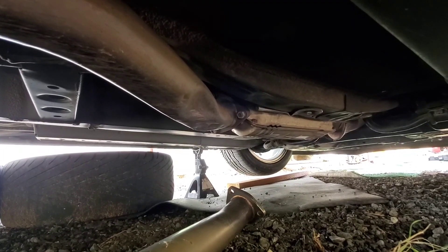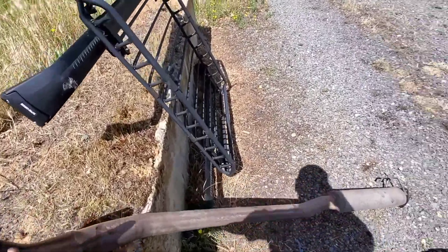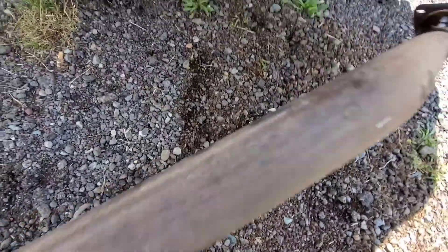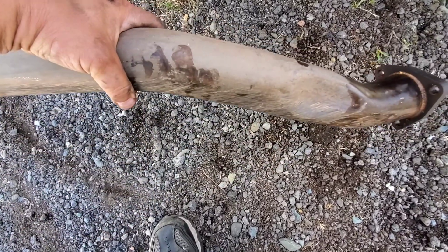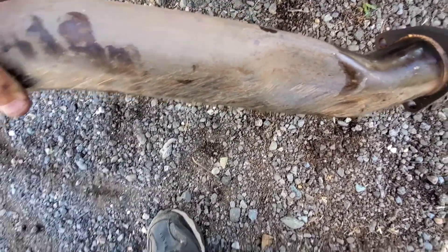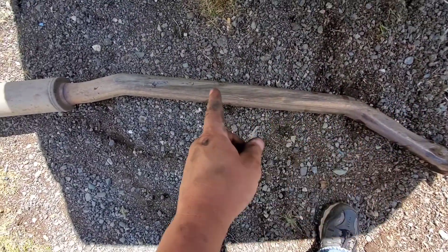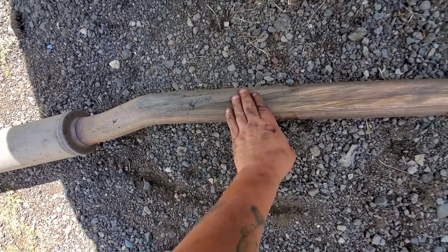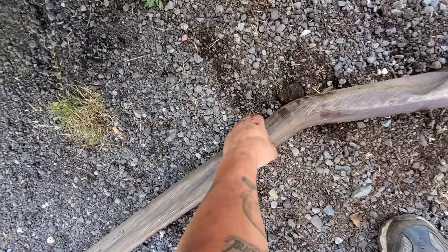I got it off. As you can see, it sounds bad — look at that, it's pretty beat up right there, got a hole in it right there. Actually the whole undercarriage of it is all dented up and scratched and everything. I'm going to go ahead and throw the other one on and then show you guys the finished product.